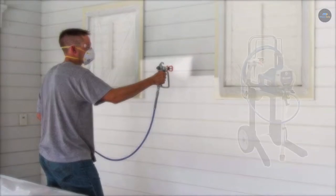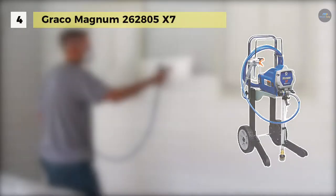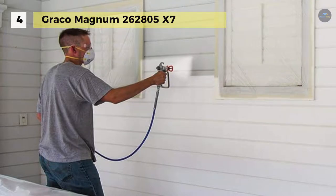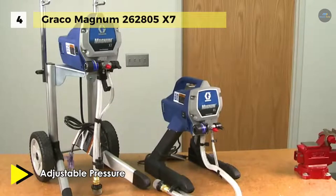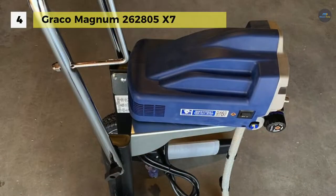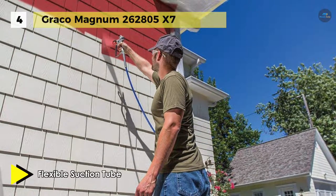Next up we have the Graco Magnum 2062-805X7. It offers fully adjustable pressure to give you ultimate control of paint flow for any project size. It has a stainless steel piston pump that allows you to spray paint unthinned at high pressure. The flexible suction tube will enable you to spray directly from a one- or five-gallon paint bucket. It provides a power flush adapter that connects to a garden hose for fast and easy cleaning. It can support up to 100 feet of paint hose, allowing you to spray second- and third-story homes.